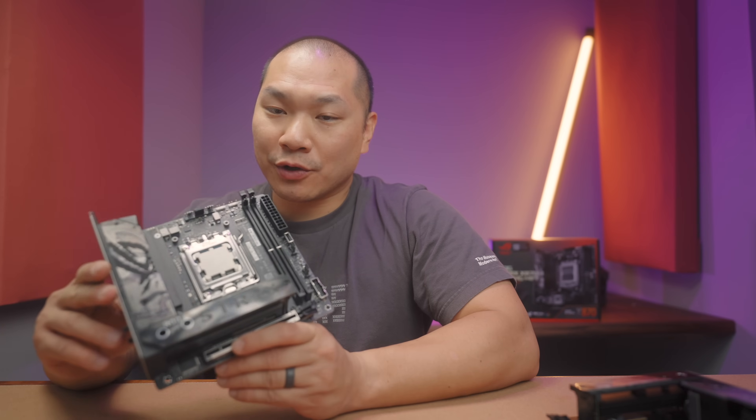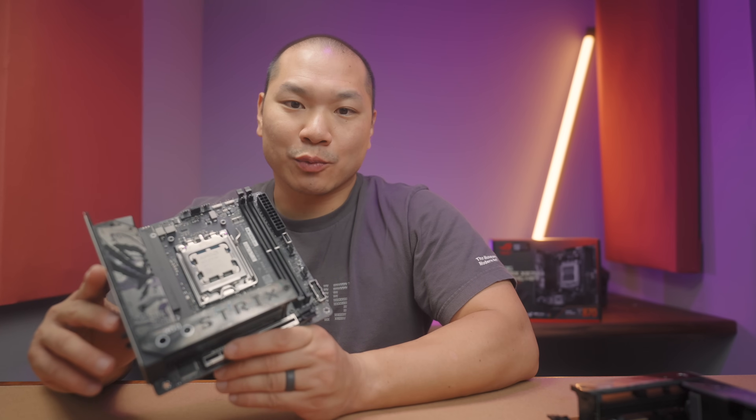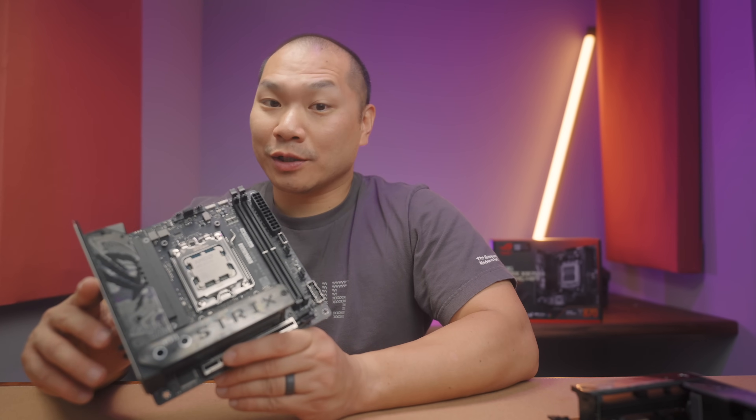As far as 800 series AM5 boards and mini-ITX goes, this board is it. It's a very comprehensive mini-ITX board, and here's what I think you'll want to know.